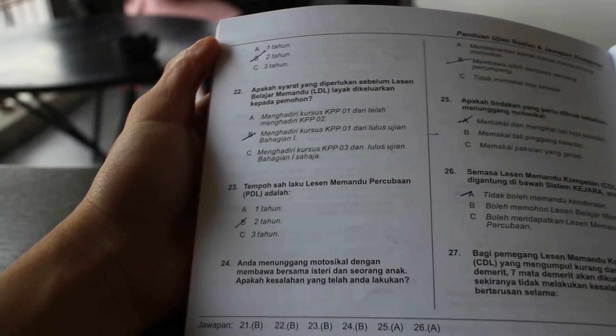My driving test is around the corner, so I'm taking the opportunity to look through some questions. I really hope I pass this thing.